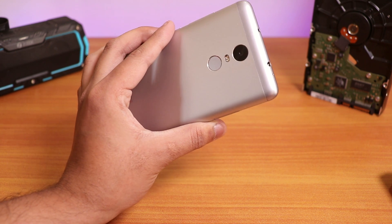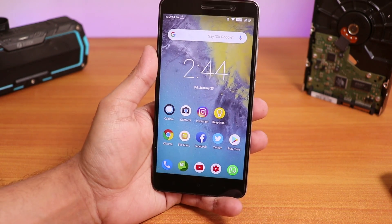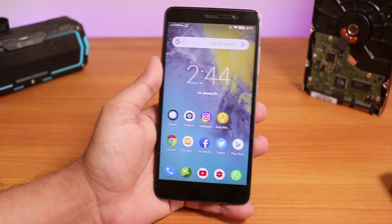So this is the Redmi Note 3, and today I'm going to show you the first build of Resurrection Remix based on Android Pie for the Redmi Note 3. This is the 23rd January 2019 build. So let's just begin.